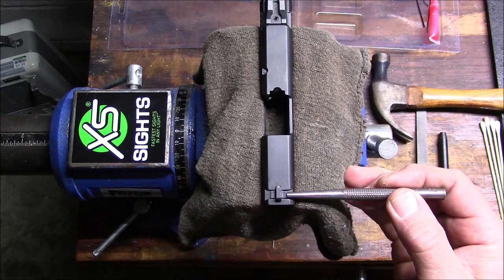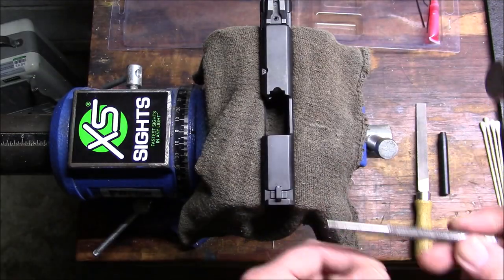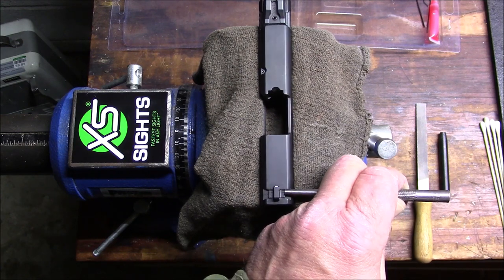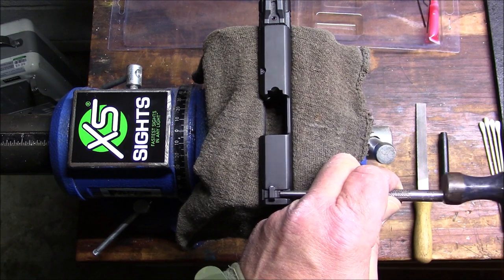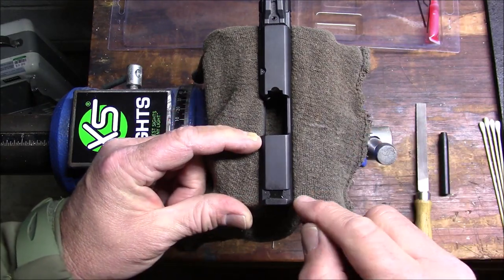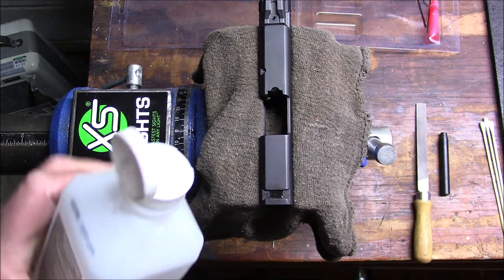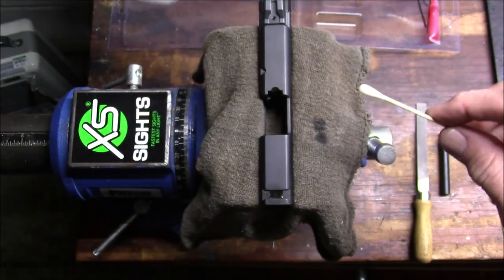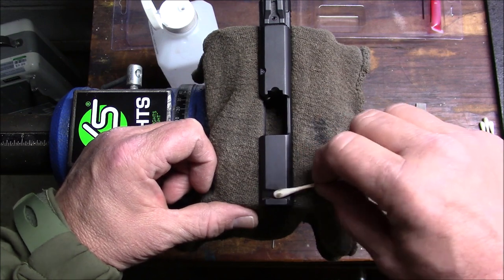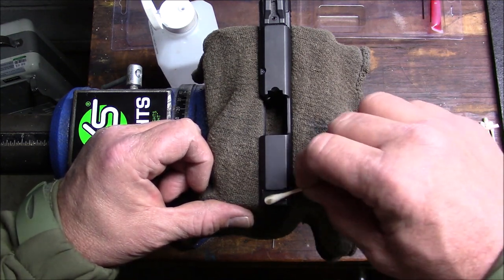I'm going to take this punch and push out the front sight to one side or the other — it's just dovetailed in there and it doesn't matter which side you go from. It goes launching across the room; I'll go get that after a while. It takes a couple of good whacks to get it off, but it's not too terrible. I'm going to take some alcohol on a Q-tip and remove any grease or debris that might be in that dovetail channel where my front sight goes and clean that up real good.